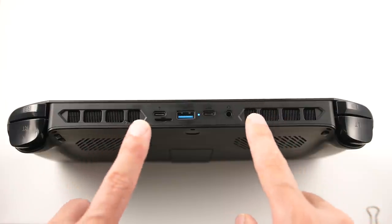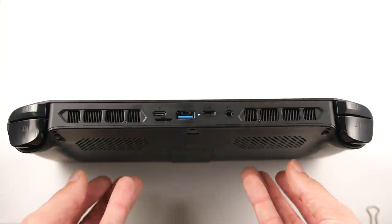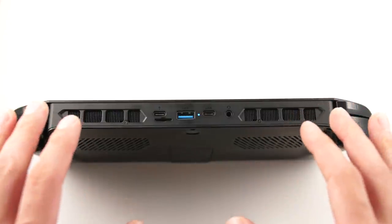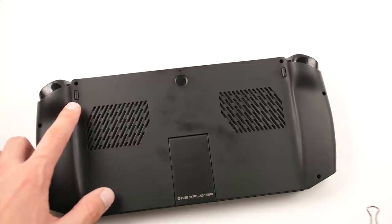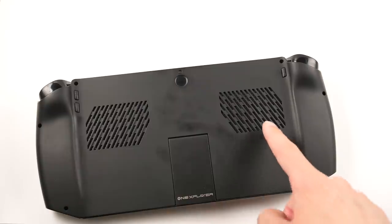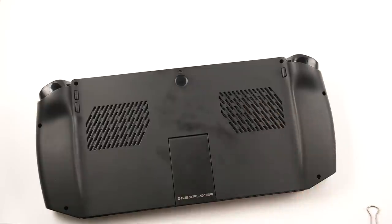You'll also see that we have two big exhausts here, and as you can imagine, these take air from the back and push them out through the top. This is the same kind of dual cooling design that OneNetbook has used in their last two products. Transitioning over to the back, you'll see that we have a strange placement of our volume buttons on the right back rest, along with a mute button on the left. Hopefully these can be remapped to other functions in the future. You'll also notice that we have crossbar vents with a dust filter on the other side to pull in air for cooling.